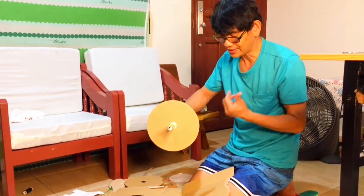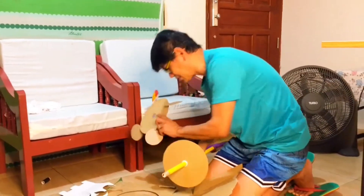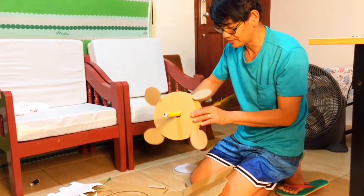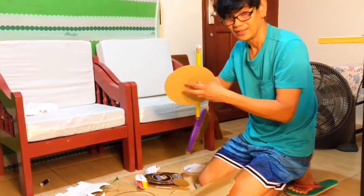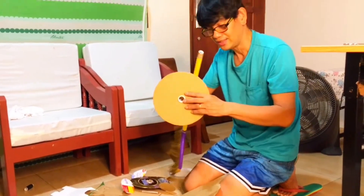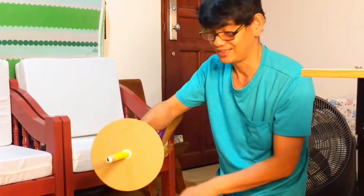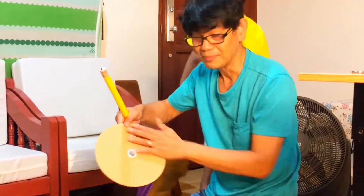After we are done with the small circles, we paste them at the side so it will appear just like a pinwheel, and when the wind blows this will turn. We made use of the openings of plastic bottles so that we will have a good spin.